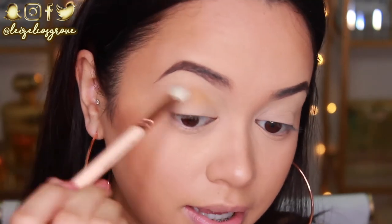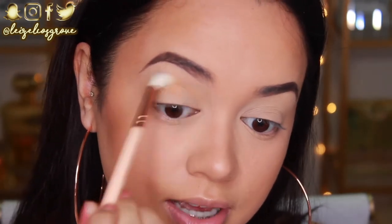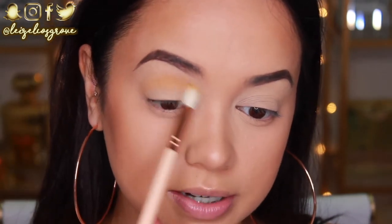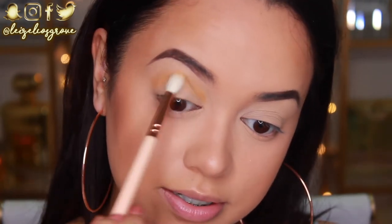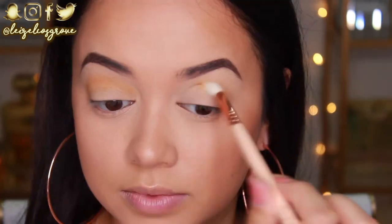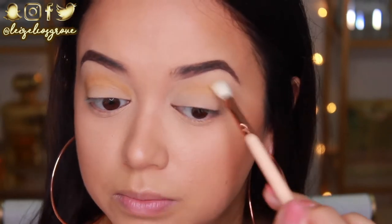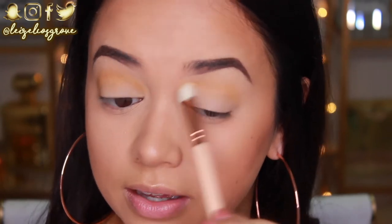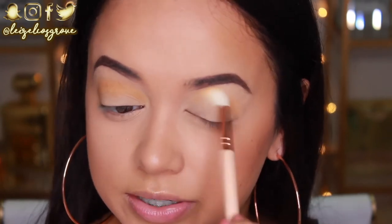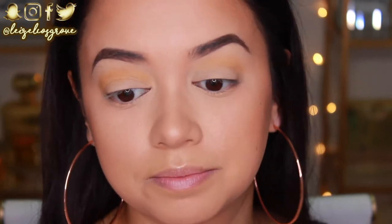Oh my goodness, I literally just tapped my brush in there once. Are you kidding me? I'm actually shocked, guys. I'm so shocked. I wouldn't expect anything less from Jaclyn Hill, but seriously — insane. She wasn't kidding when she said that these were different than the original Morphe eyeshadows. I know there's been a lot of controversy with Morphe and their eyeshadows, but honestly, this is different.